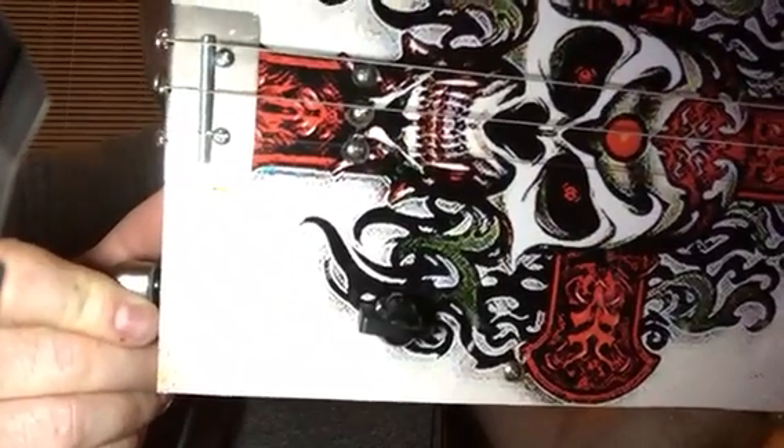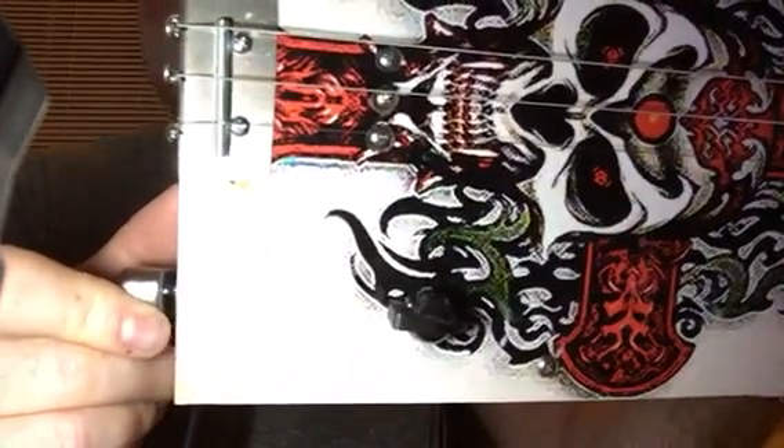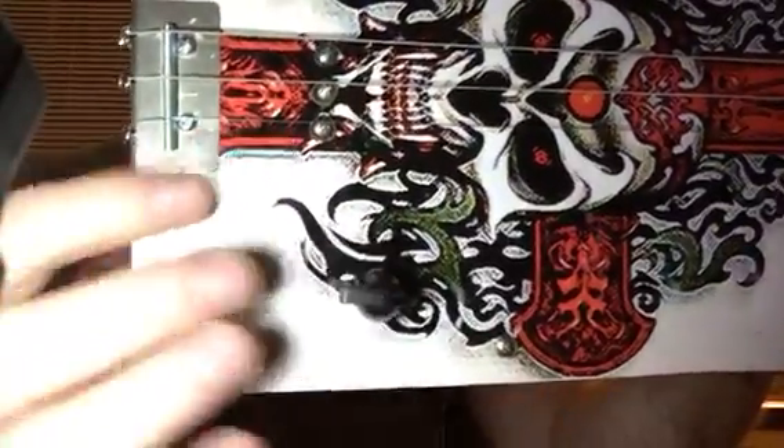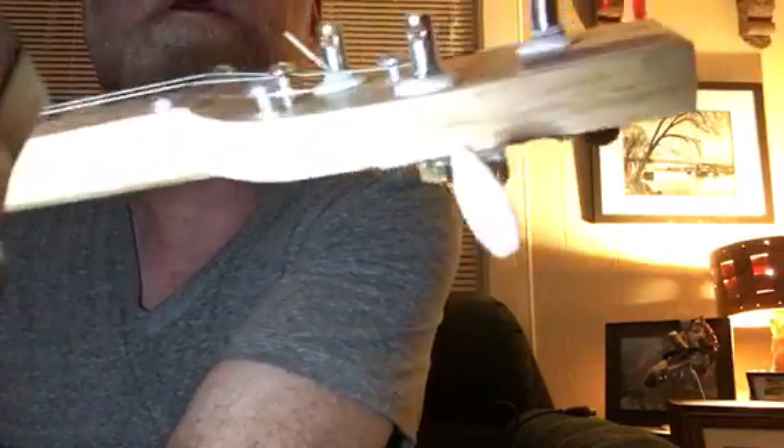Strap holder. Strings are tightly wound around those screws, and the bridge is not going to move. It's set perfectly - slightly compensated, slightly slanted. Those screws in front of it keep it in place. And the strings over here on the end, I have string trees which hold the string down, keep them close to the guitar.